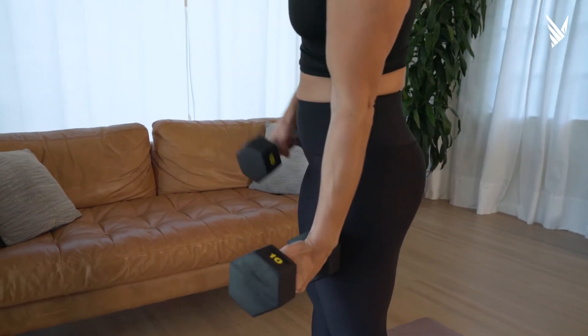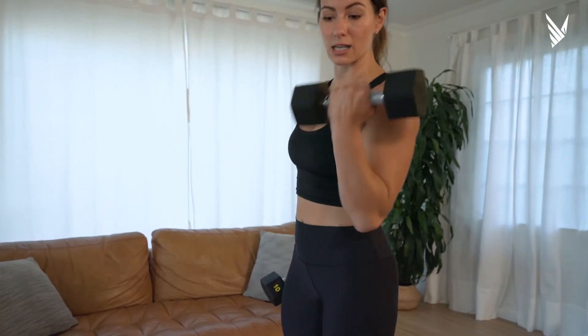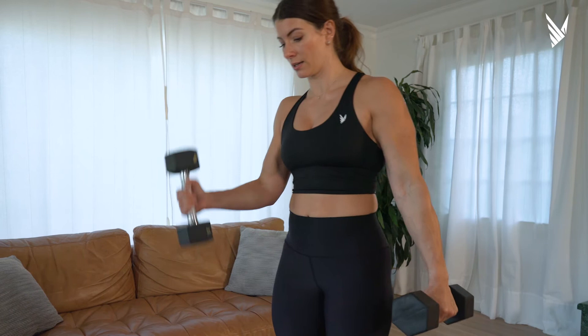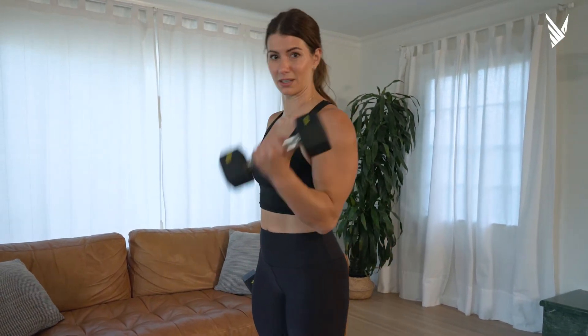And look at those triceps — just zoom in on those triceps. So even though we're doing dumbbell curls, we're working the tricep on the way down. This is just like beach muscles, but I figure why wait for the beach? Who knows when I'm going to go there next. So start pumping.